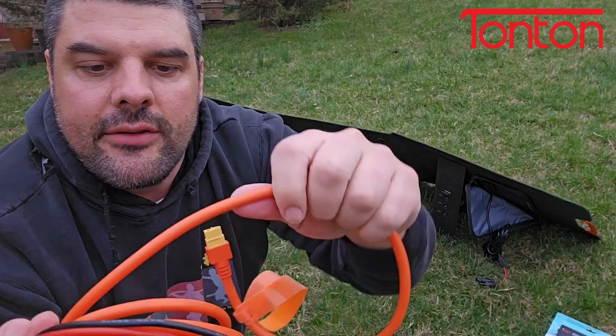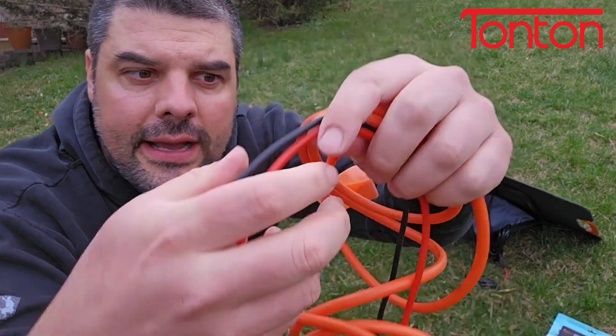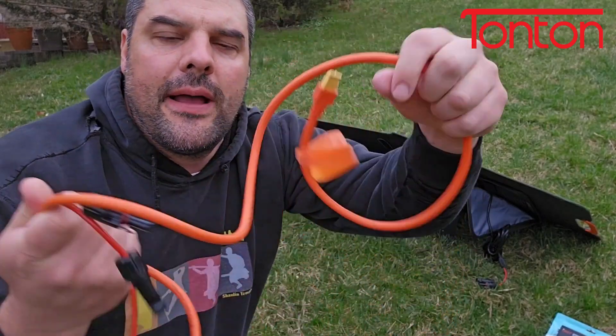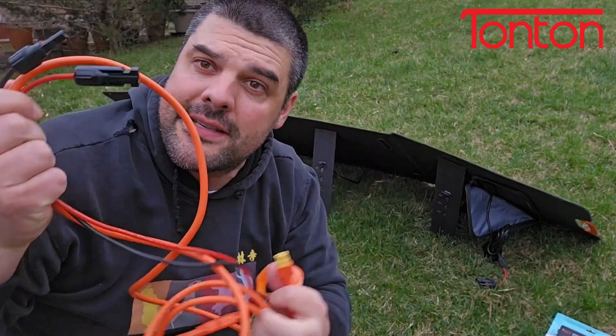What I really like about this is it's 12 gauge wire — really nice and thick. You can see that this has really high quality connectors. Everything's very flexible and pliable; it's not super stiff wire or anything like that. So let's go ahead, get this plugged in and see what it can do.